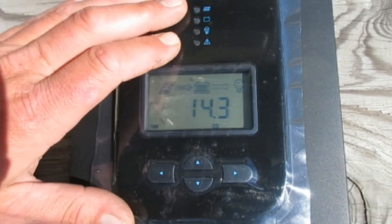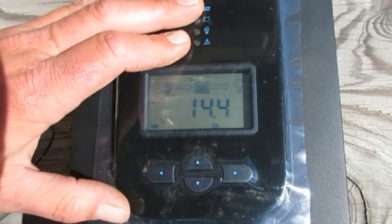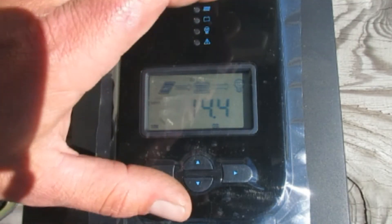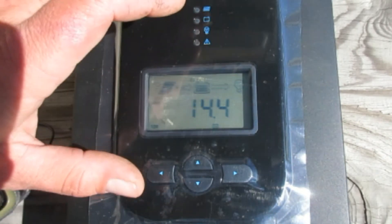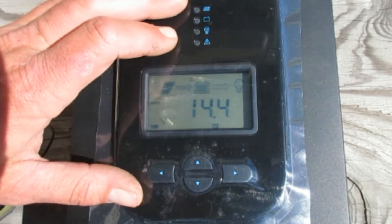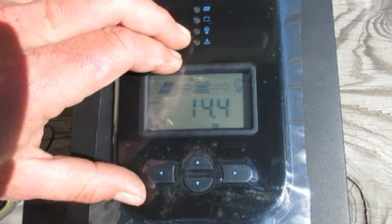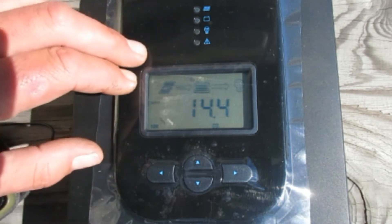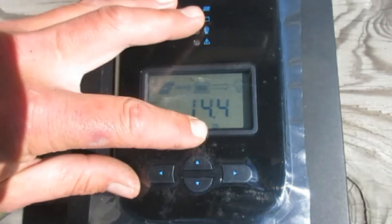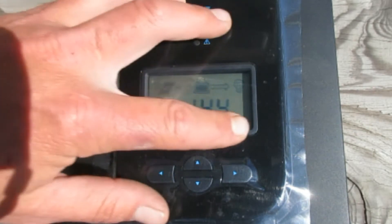Once this is all hooked up, you need to tell it what kind of battery it's connected to. There are settings where you can just input the battery type and let the controller do everything — a set-it-and-forget-it approach. Our setup works in conjunction with another charge controller for two smaller panels, so I'm basically setting this up to mimic the other controller so they work together instead of fighting each other. At the bottom you can see it's set to USE, which is user defined, but you can program it to different battery types.